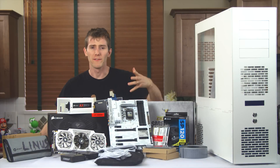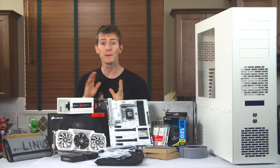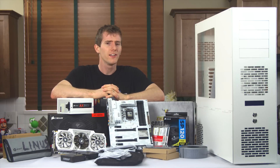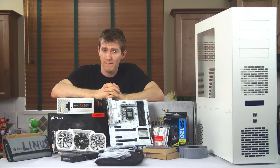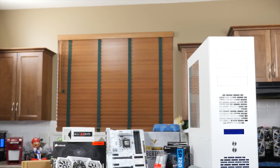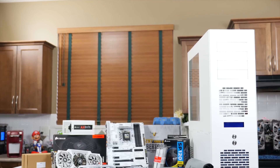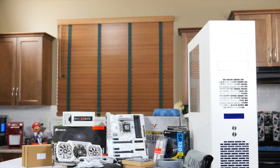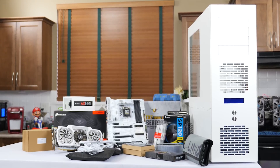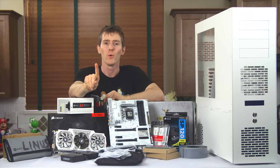I could do PC build guides forever. With the millions of combinations of computer parts I could make millions of these videos and none of them would be the same as each other. Today, not the same is not good enough and instead we'll be doing something really different from anything I've ever done before. Today's build guide is not about the expectation that you're going to watch it, buy these parts, and put one together at home just like it. But rather about the sheer spectacle of a gaming PC made for one purpose: wicked CPU overclocking. Welcome to the ultimate subzero PC build guide.